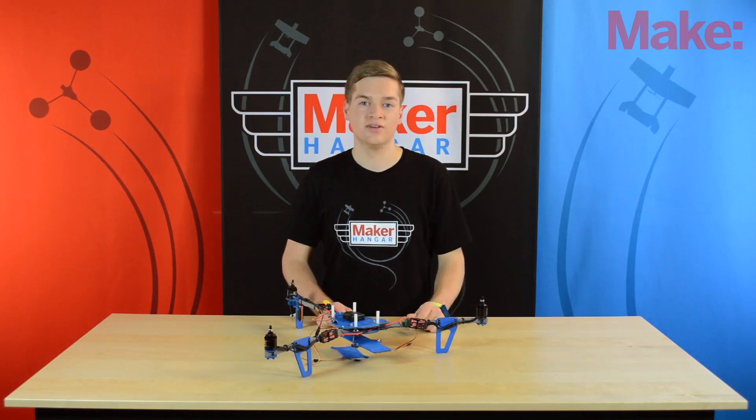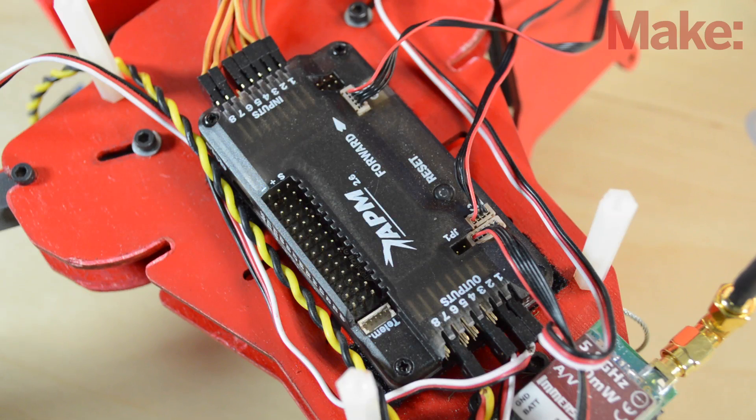However, its flight characteristics are somewhat lacking, but updates come out frequently and they always improve upon how the board flies. Next, and the most expensive, is the ArduPilot APM 2.6.